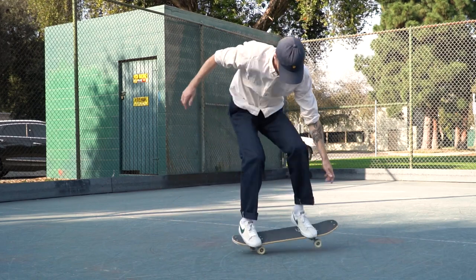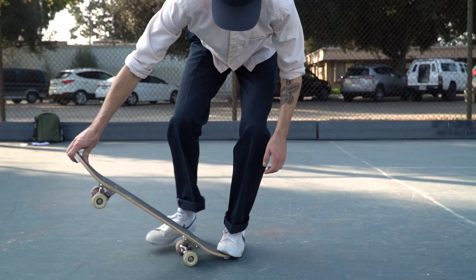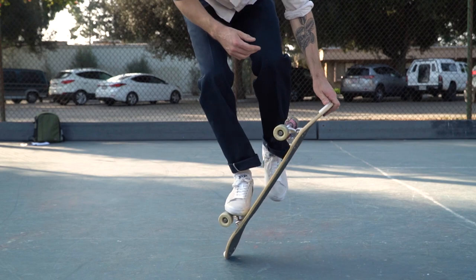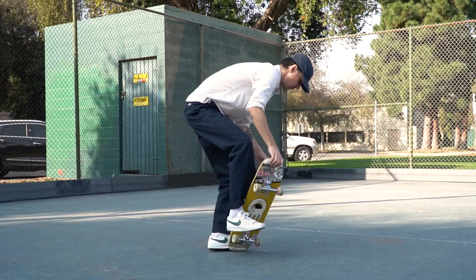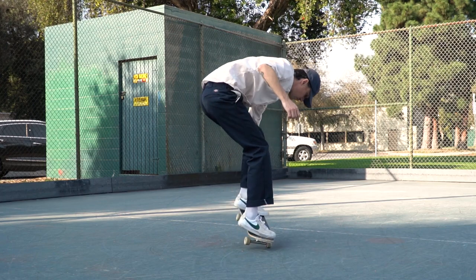Let's learn truck stands. This trick involves balancing with one foot on the truck and with the board upright. Now there are a bunch of different versions of the truck stand, but today we're going to be talking about the handed truck stand.